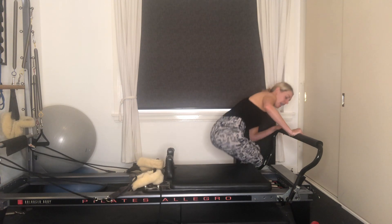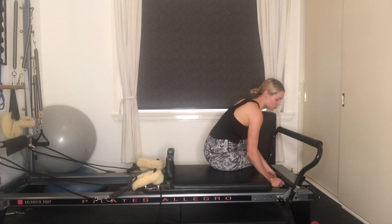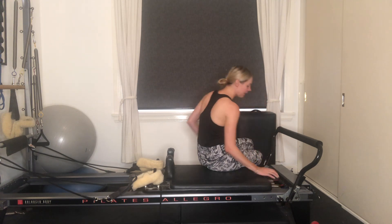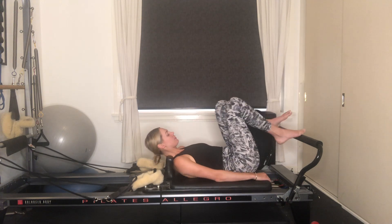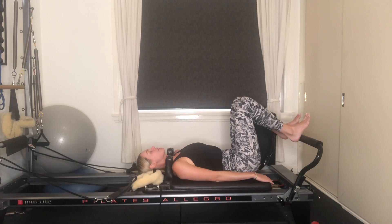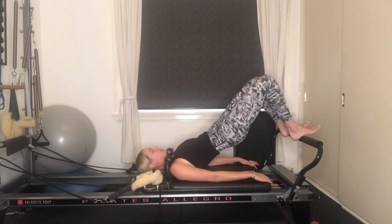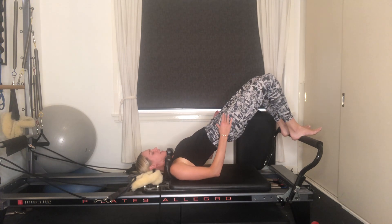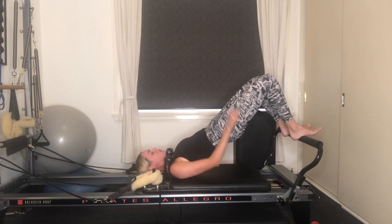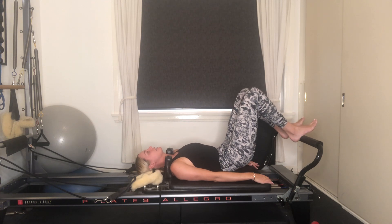We're going to place on three red springs and one blue — so that's three full springs and one half spring. We're going to lie on our backs. Heels are going to come onto the foot bar, hip-width apart. Make sure that your head rest is nice and flat. Arms are by your side. Take a nice deep inhale breath here. As you exhale, start to imprint the small of your back into the carriage, peel the tailbone off, lift your hips up towards the ceiling.